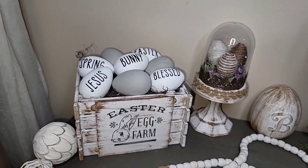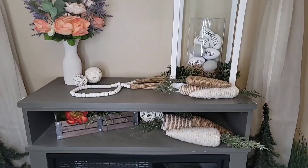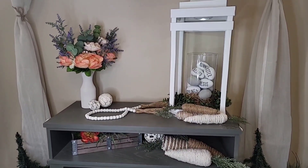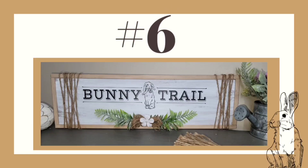How adorable is this crate with that little bunny on the front?! You can also place the eggs all around the house. DIY number six is this super cute bunny trail sign.